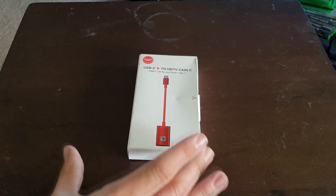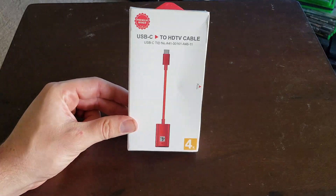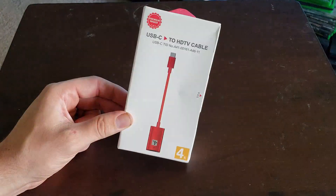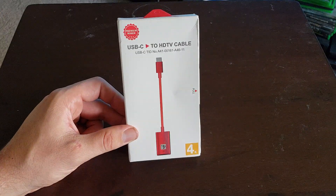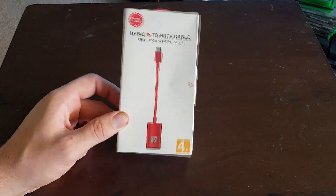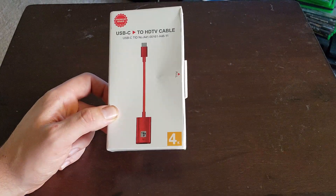Alright, so here we are with our little adapter. This is going to be just a basic USB-C to HDMI cable. When you do plug this in, Samsung's gonna say this DeX works a lot better if you use a genuine DeX cable - which is most likely the same thing, unless the DeX cable actually charges at the same time, who knows.